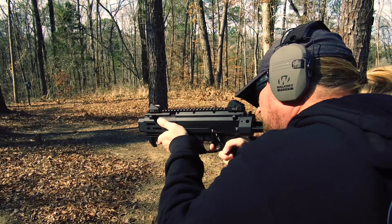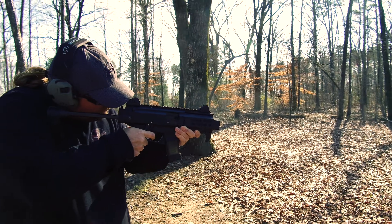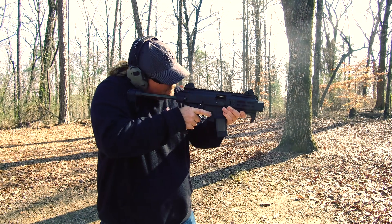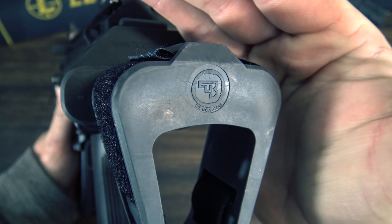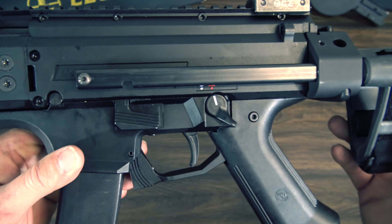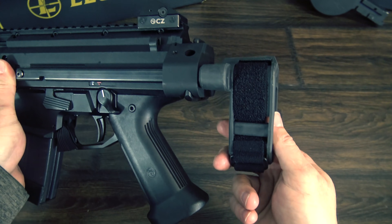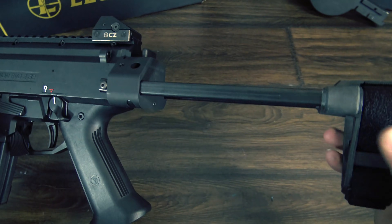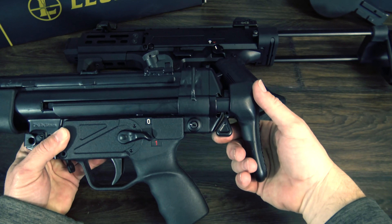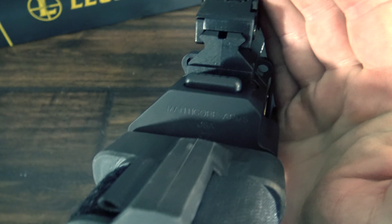Starting in the back, you'll have a brace that is badged CZ but looks suspiciously like an SB Tactical product. It sits on the back of two rails that collapse to either side of the Scorpion, much like that of an MP5. This is accomplished with an adapter made by Manicore Arms.